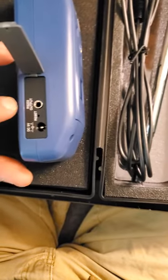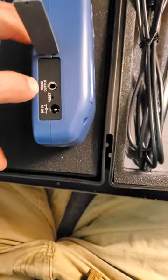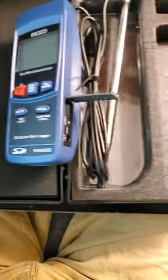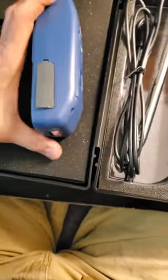You'd need a rather specialized cable — an RS-232 to some kind of USB cable. I'm not even sure what the maximum transfer rate is for RS-232 cables. If you use the power supply, you plug that in right there; otherwise, that port just stays closed up.